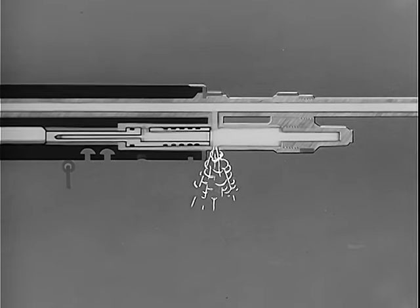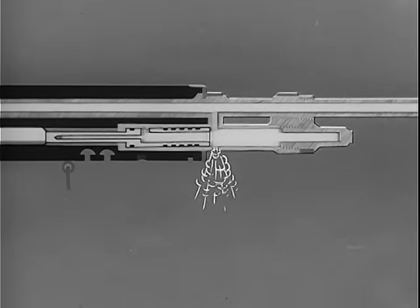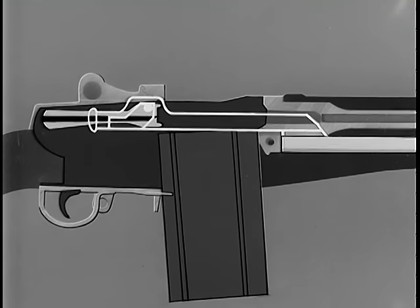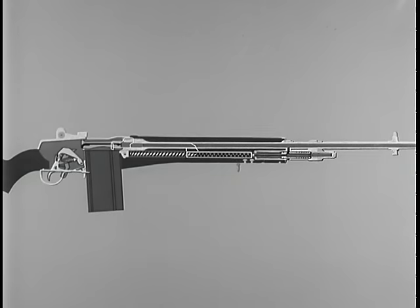During the one and one half inch movement of the piston rearward, the piston is forcing the operating rod to the rear. After completion of piston travel, the force of inertia causes the operating rod to continue to the rear until the termination of recoil. Recoil ends when the shoulder of the operating rod contacts the front end of the receiver. The operating rod spring now expands and forces the operating rod forward in preparation for firing of the next round. In the forward movement, the front end of the operating rod repositions the gas piston, which comes to rest against the gas cylinder plug.